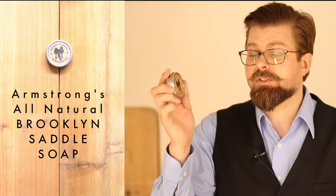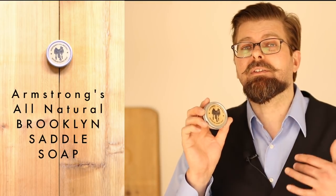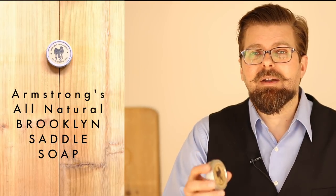The saddle soap I'm going to be using is Armstrong's All Natural Brooklyn Saddle Soap. This is good stuff — a real natural product. This isn't like the stuff you're going to pick up from your local drugstore where it's got a lot of heavy metals and dryers added. This is an all natural saddle soap. Basically what that means is the two major ingredients are going to be lanolin and beeswax. Lanolin is super important — it's an animal product that restores dried out leather to a more natural state. It's not going to bring things that are completely dead back to life — you're going to need other types of creams for that.